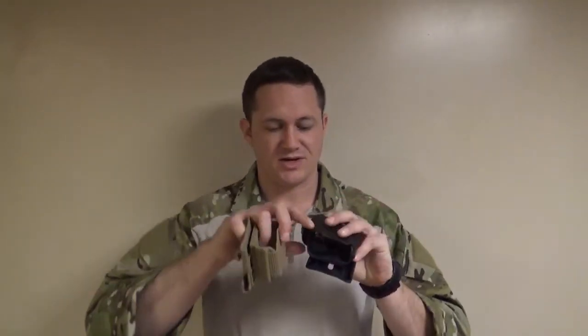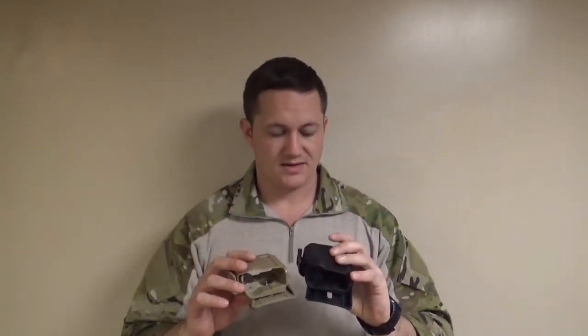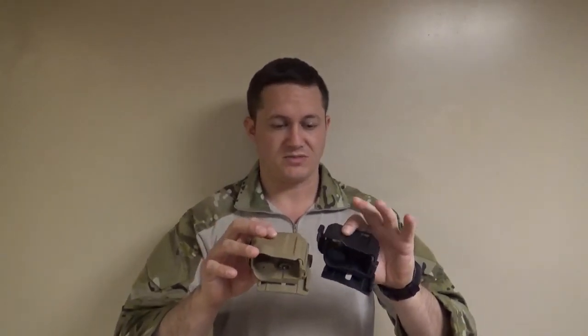I will say that the knockoff from the get-go was easier to unsnap. Now the Cry has loosened up a little bit and got a little easier to snap. I don't think that means it's wearing out faster — I think you just had to kind of wear it in, and now it's worn in, because I haven't noticed it continue to get easier to snap, and it's still a little harder to unsnap than the knockoff. I don't even have a name brand for the knockoff. I will also say that this material is a little — I'm going to call it flimsy — more flexible than the Cry.